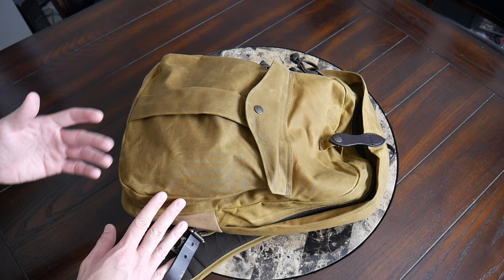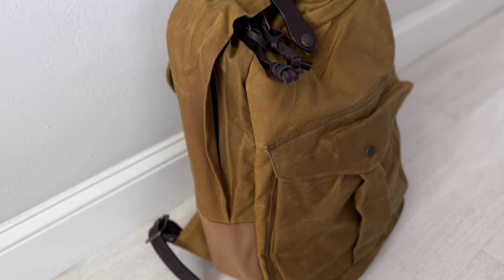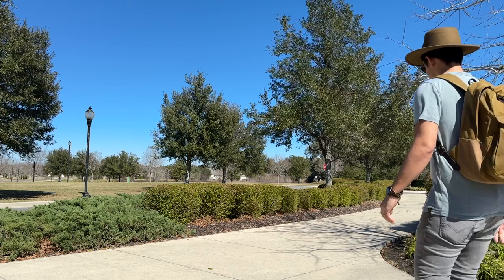Starting off with the overall aesthetic, the bag definitely has a pretty heritage and timeless vibe. It feels like it really lives up to the Journeyman name as something suited for any type of adventure. It's not overwhelmingly technical — it doesn't have a ton of straps or attachment points. It's pretty simple overall, but that gives it a versatility that's going to allow it to work well in any environment, whether you're taking it into an office, exploring a city, traveling, or even going into the outdoors.